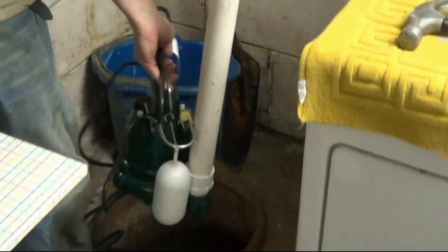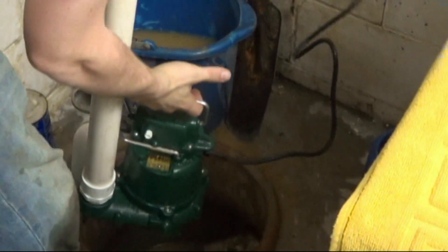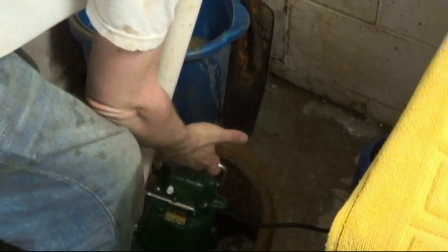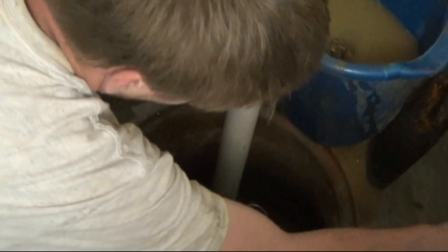Pick up the pipe, the power cord, and the pump. You don't want to get your power cord wet, so place that off to the side and set your new pump down in the pit.